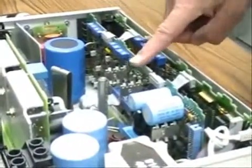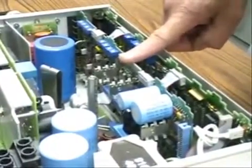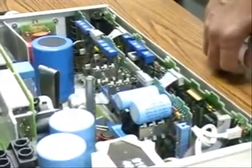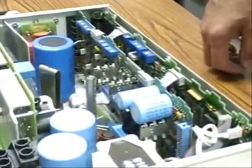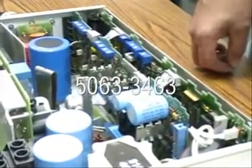If this GPIB board or interface board is defective, the part number available through the support products organization is 5063-3463.